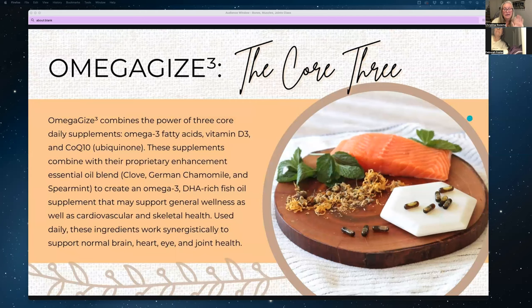I came across Dr. Holly Thacker, whose comment was: the number one supplement she recommends for joint health and overall musculoskeletal health is vitamin D3. You don't typically think of vitamin D when you think of bones, but vitamin D is in milk and helps calcium absorption. Omega Gize 3 has vitamin D3 specifically in it, along with omega-3 fatty acids and CoQ10 — also known as ubiquinone — which is super important, especially if you're on cholesterol-lowering medications.